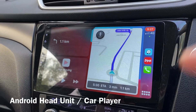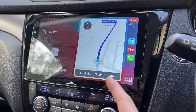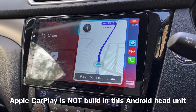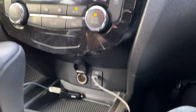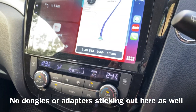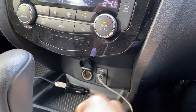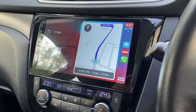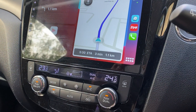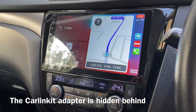Hi there, this is Android Head Unit and you might be thinking, why is there an Apple CarPlay? Is it built into this Android Head Unit? Actually, it's not. And do I have a dongle here? I don't have a dongle — meaning like the carlink kit, that's a white color thing where you stick it to the USB port to get Apple CarPlay. That's exactly what I have, but it's actually behind here. So I'm going to show you how I do that.